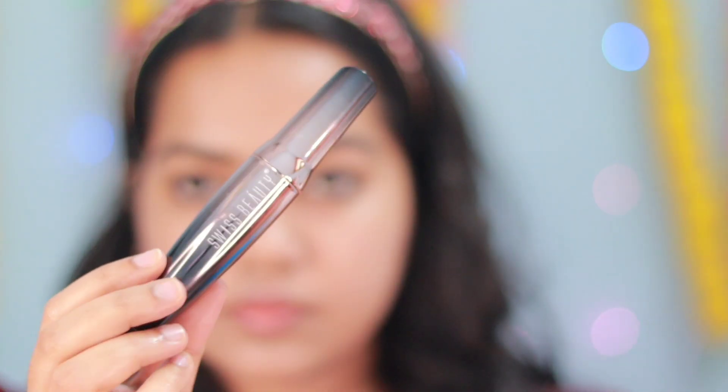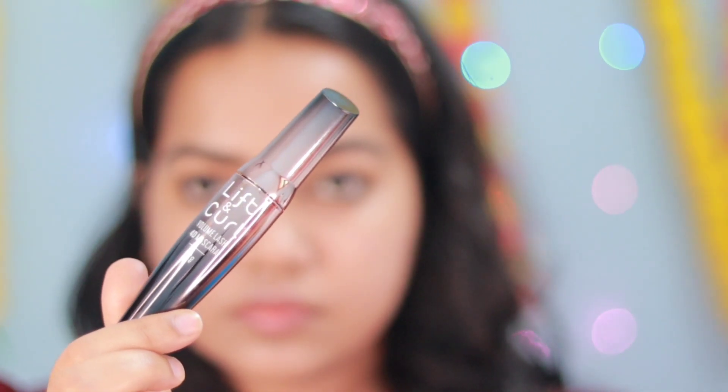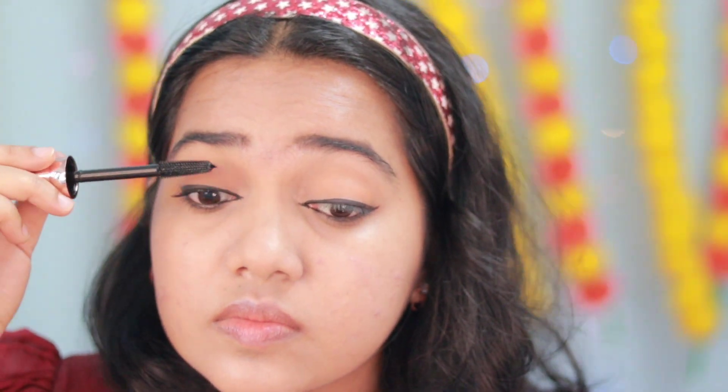You can use the mascara on your face. You can apply the mascara on your face.